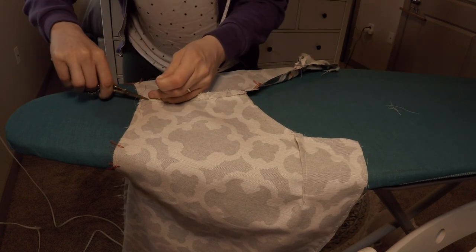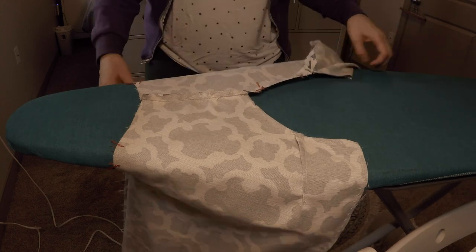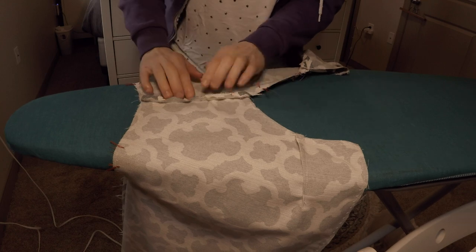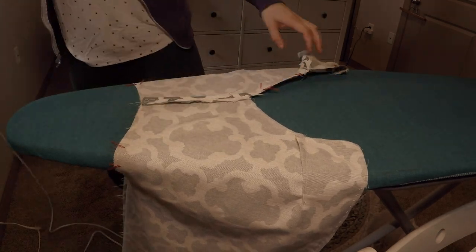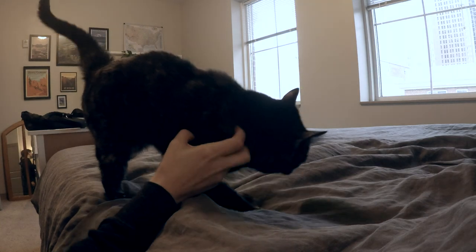Spoiler alert — I did make that second coat, which you can see photos of on my Instagram, because it's already done. In my next video, I'll be working on adding the collar and facing pieces. Until then, here's some footage of Sophie being the Kitty Queen. Thanks for watching, see you next time!